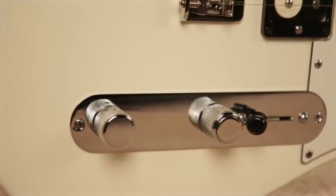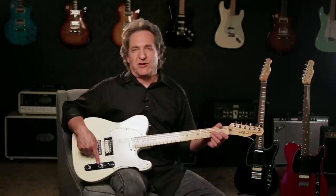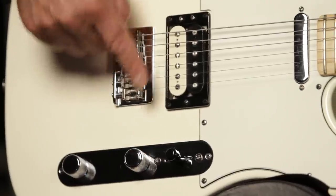The electronics are classic Tele simplicity: three-way toggle switch, master volume, and master tone. But it also comes with Fender's S1 switch in the volume control for coil splitting the humbucker.